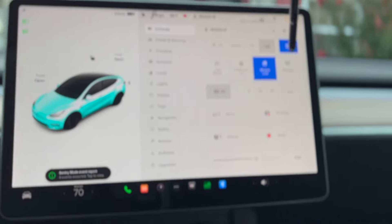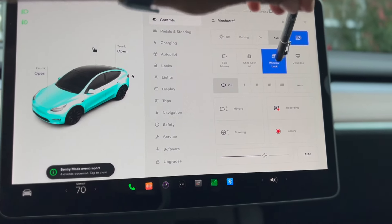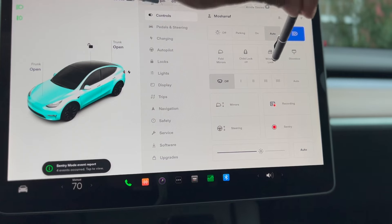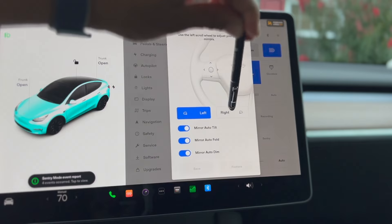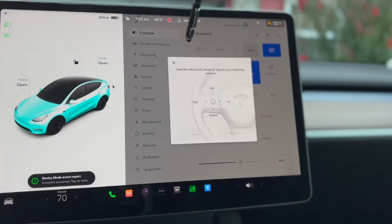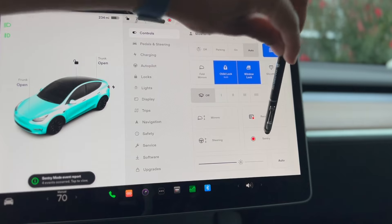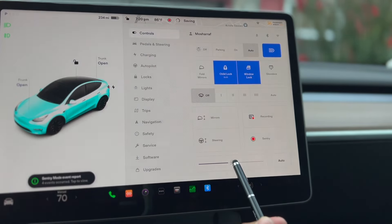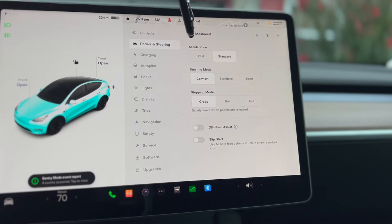These are the other options — if you want to open your glove box you can open it from here. These are the window locks. This is the side mirror lock and mirror fold so you can fold your mirror. You can also adjust your mirror and steering wheel. To restart, it will start functioning. Down here you can adjust brightness, pedals and steering. Once you click in there you can see the acceleration settings — you can drive a Tesla different ways.